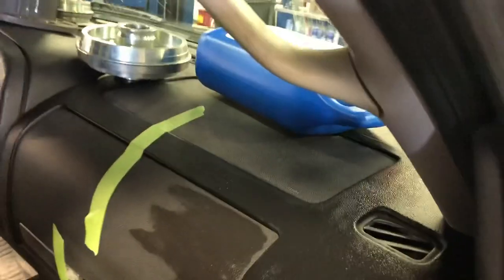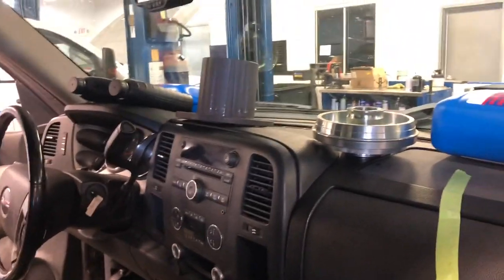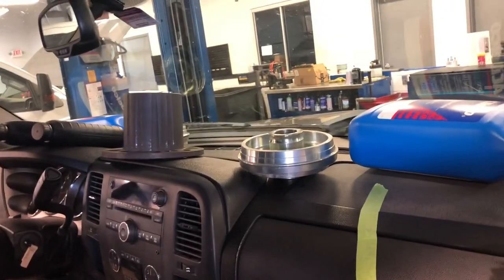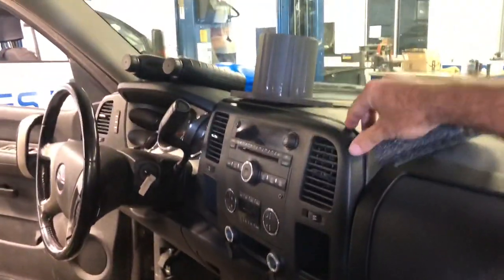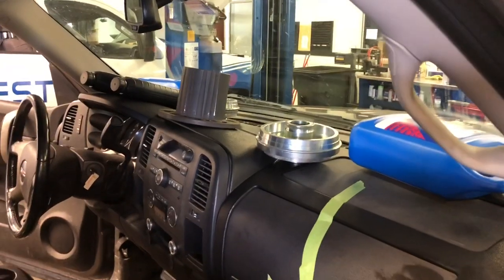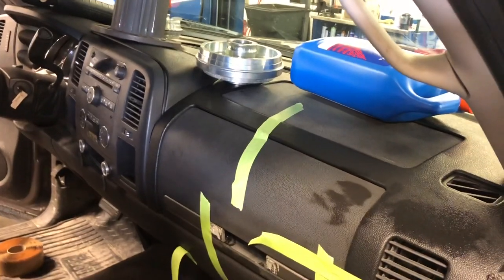Pretty much it — not too terrible, a little time consuming. Sorry I couldn't record as much of the gluing as I wanted to, but it's kind of hard to film and glue at the same time when there's glue everywhere. Looks pretty good. We'll get it all peeled off tomorrow, show you guys what it looks like, let it sit overnight inside, and go from there.